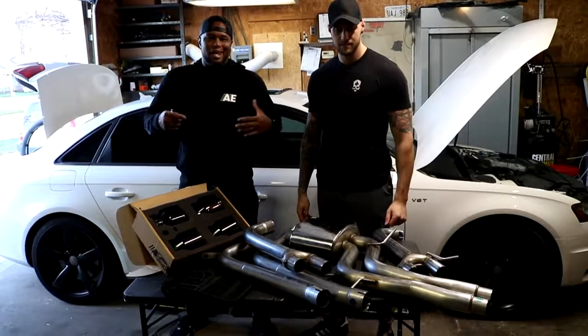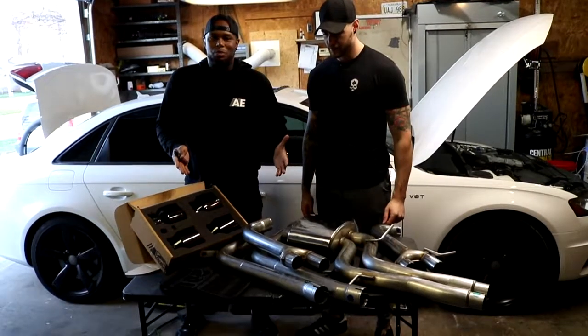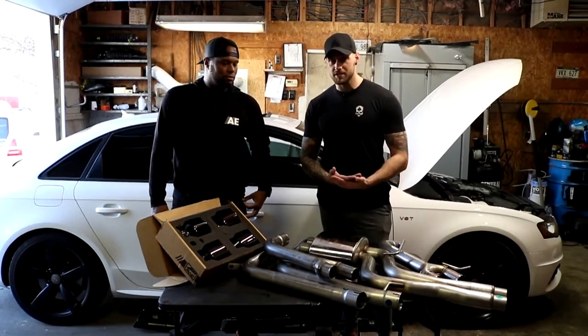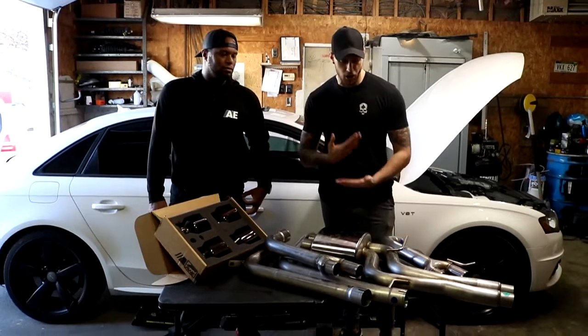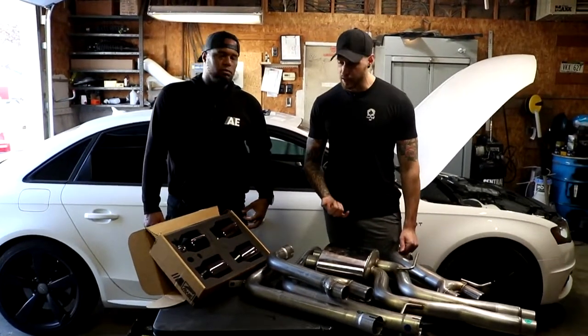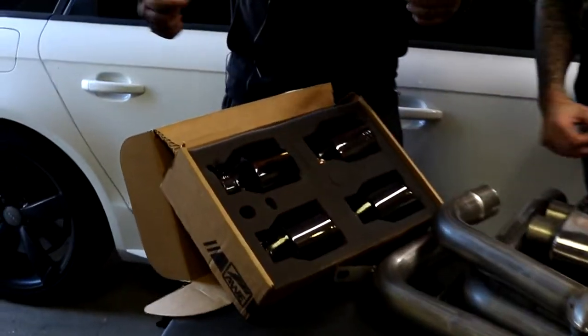Hey guys, welcome back to the channel. Today we're putting on the exhaust for the Audi S4. You see here we got a smorgasbord of parts on this table. It's the track edition exhaust, so it is the more aggressive sounding exhaust. It's going to sound nicer all around compared to the touring exhaust, which has two more mufflers to it. We also opted for the gloss black diamond four-inch tips, so those are going to look fire.